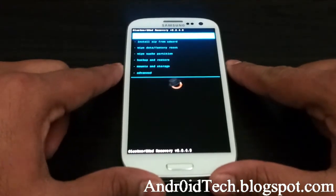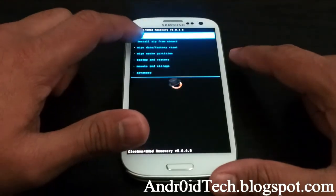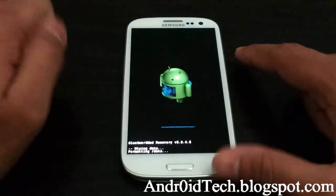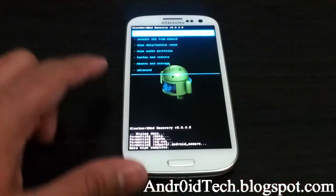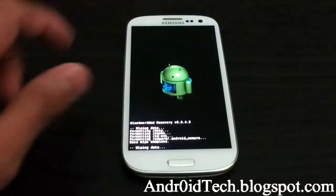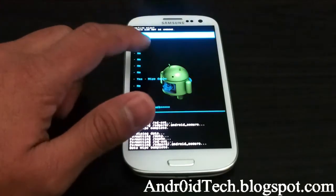Let's get to the process. First of all, we're going to go ahead and wipe data, factory reset, then wipe the cache partition.